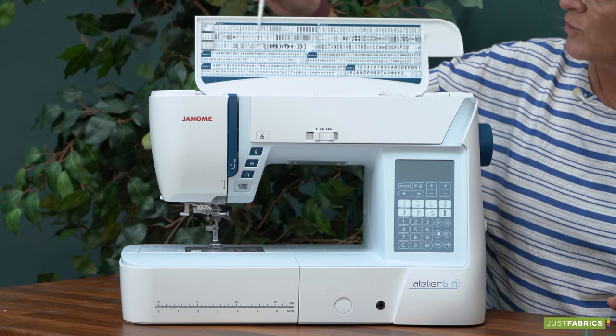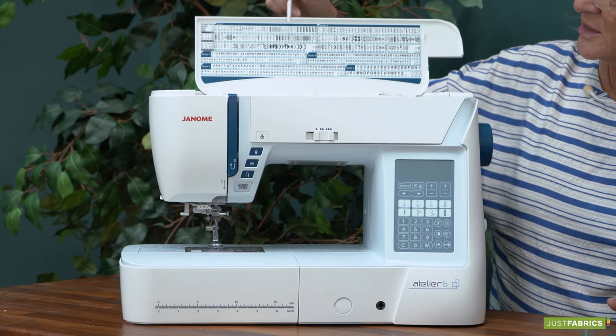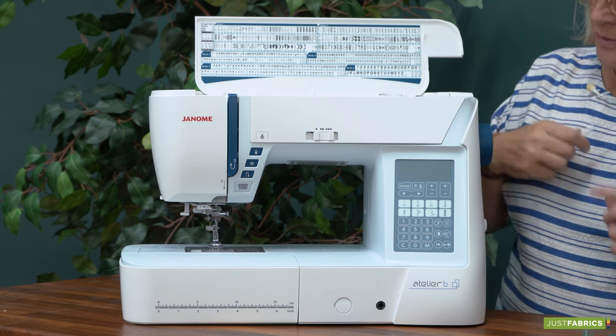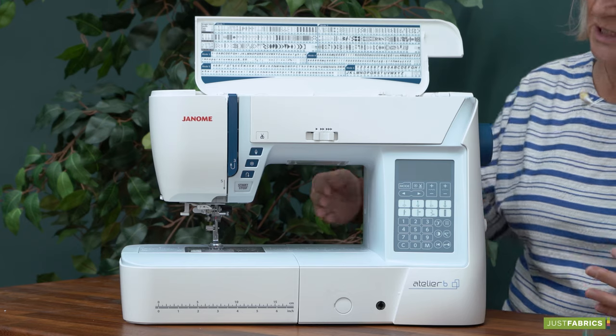We've got a whole range of stitches here — all your utility stitches and we've got some quilting and decorative stitches as well, so it really is a good all-round solid machine.